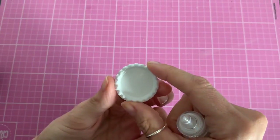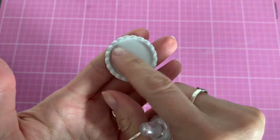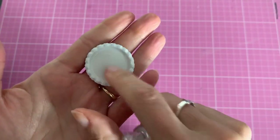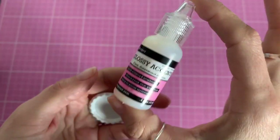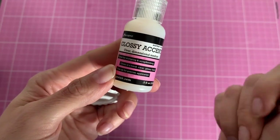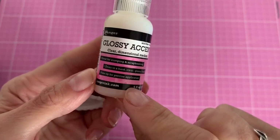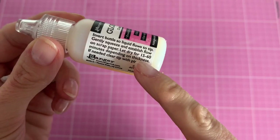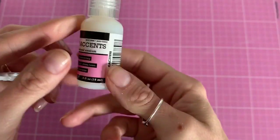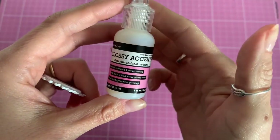Hello everyone, today I'm going to show you how to print your own images for bottle cap toppers for hair bows. I've got these from AliExpress — you can get them in all different colors, metal or plastic. These ones are metal and I'm using white today. I'm also trying glossy accents for the first time, which is a clear dimensional medium almost like an epoxy. It dries to a hard clear glossy finish and costs about £3 for a small five-fluid-ounce bottle.